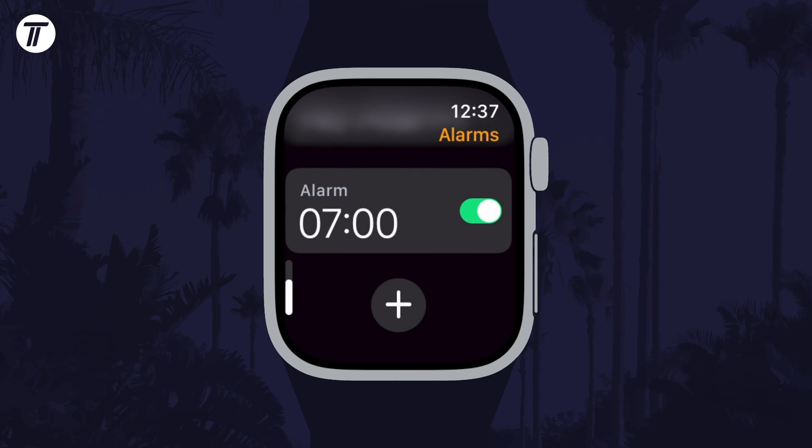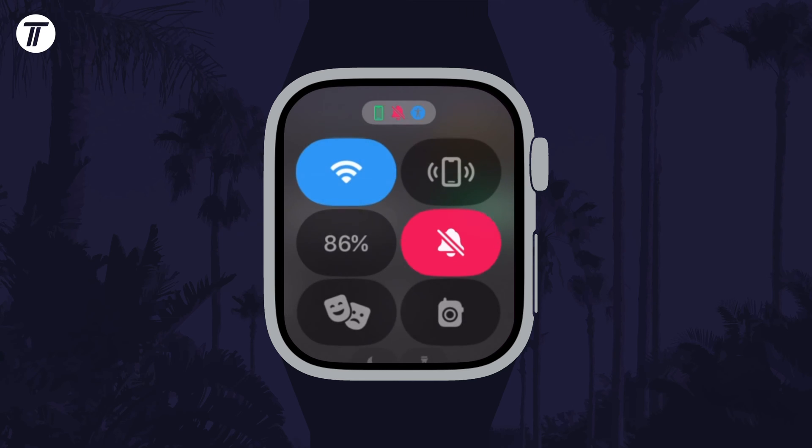If you want the alarm to make a sound, make sure that silent mode is not enabled. You can check this by opening the control center by pressing the side button once. Look for the bell icon and make sure it is grey, not red. If you turn this on, the alarm will still go off but will only vibrate your wrist.